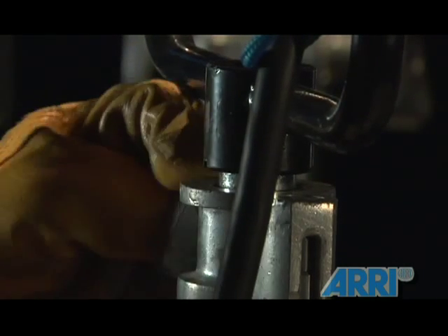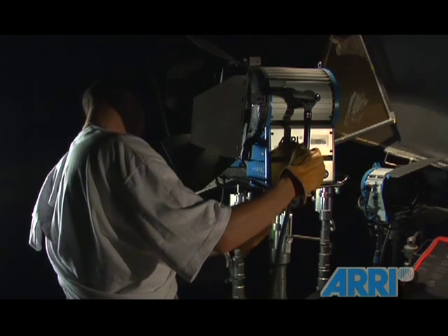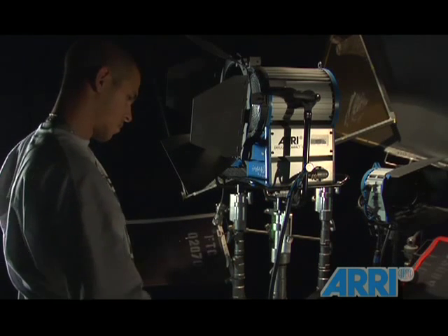If rigging the light from the overhead grid or high above, make sure not to point the light directly up or down, which will interfere with the electronic arc produced and damage the light.